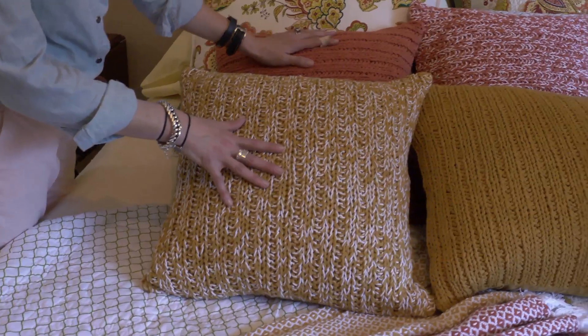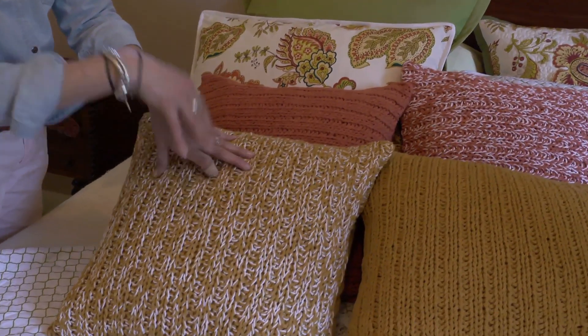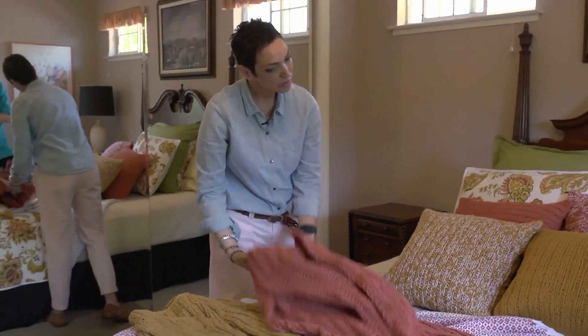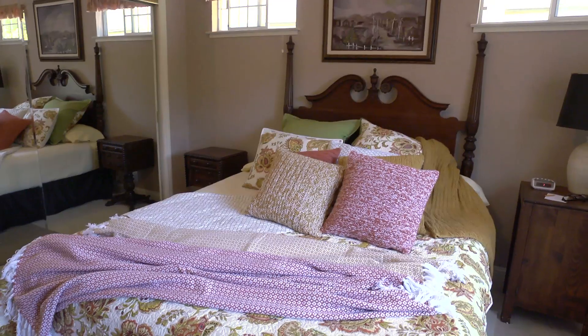You'll notice the difference between the solid color and the variegated. The white really takes the color down. If you use the solid colors, it makes it feel a little bit more harvesty. So layer, layer, layer — and then you can change that all the time.